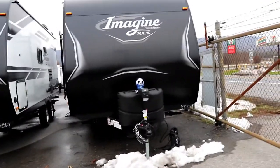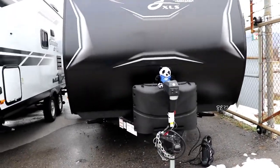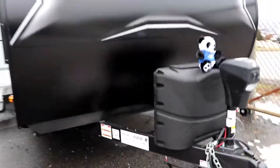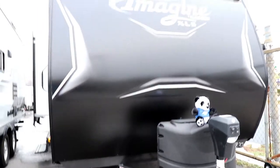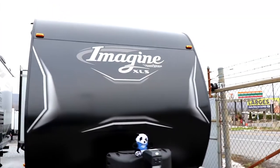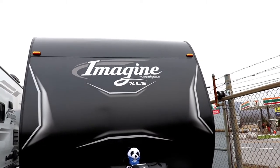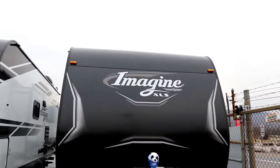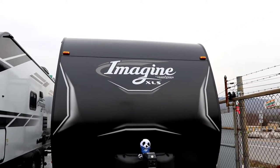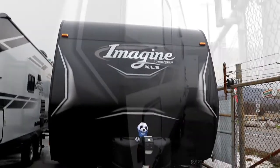Up in the front you have your power tongue jack, 20-pound LP bottles, and area in the back for two batteries if you wish. This particular camper is just under 26 foot in length. Notice how they overlap the metal up in the front here — you've got your rock guard below, then two series of metal overlapping, giving you less chance of having water damage getting inside your camper.